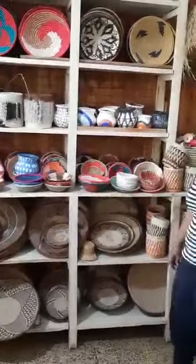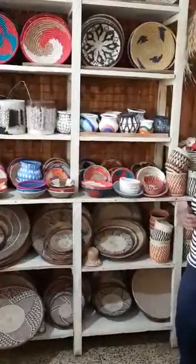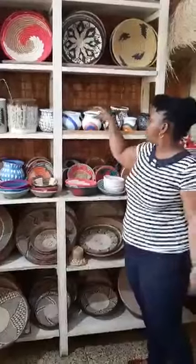Hey everybody, hi everybody. This is Alilea. It's my Missouri this morning. We have some new pots here.